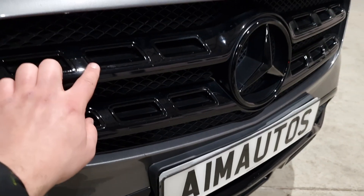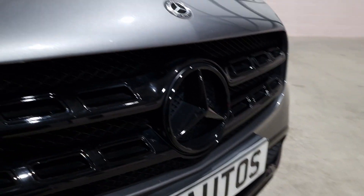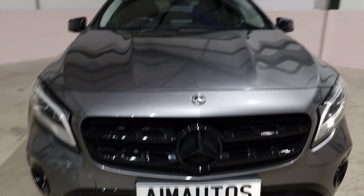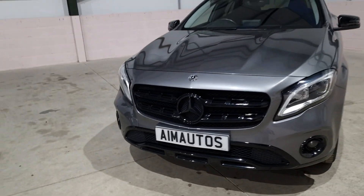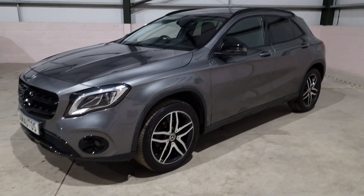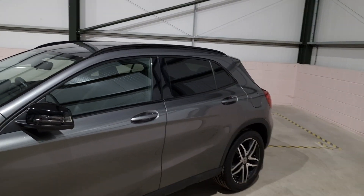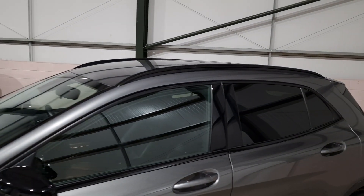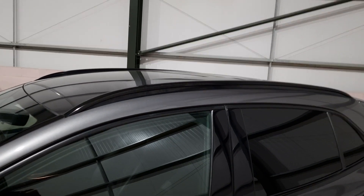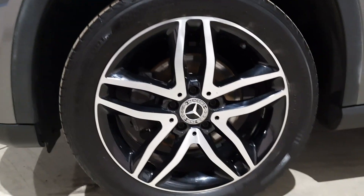Usually these inserts are all chrome, but this has all been blacked out — very stealthy on the front. The gloss black and grey looks amazing on this. You've got the black wing mirror caps, privacy glass, black window surrounds, gloss black running boards, and diamond cut alloy wheels which look absolutely beautiful.